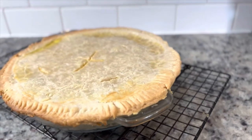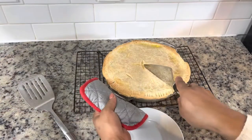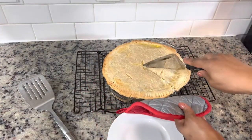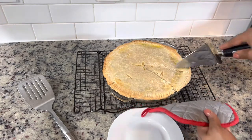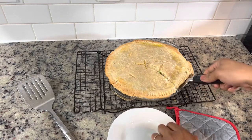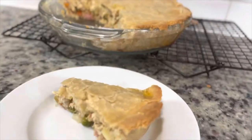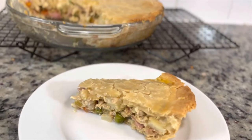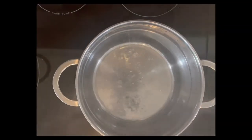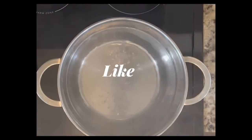This baked for about 50 minutes, and oh my goodness — it was delicious. My kids could not wait; they were literally waiting behind me to have some. I hope you enjoy this recipe just as much as my family does. Leave me a comment and let me know what your favorite turkey leftover recipe is — I'd love to try it.